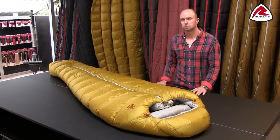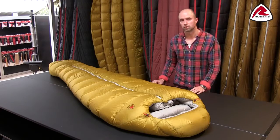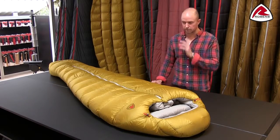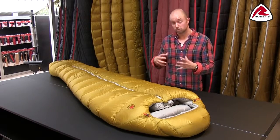One of the things we have worked a lot on with these bags is to optimize the shape and to make it really user-friendly when you're inside the sleeping bag. What we've done is made sure that we have the volume only where we need it and reduced where we don't need it.